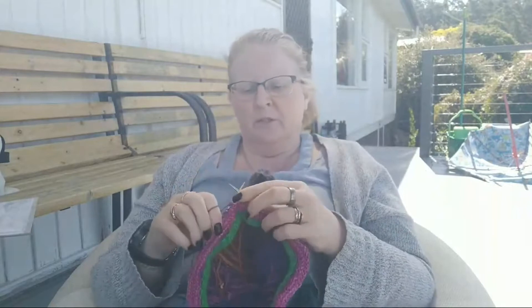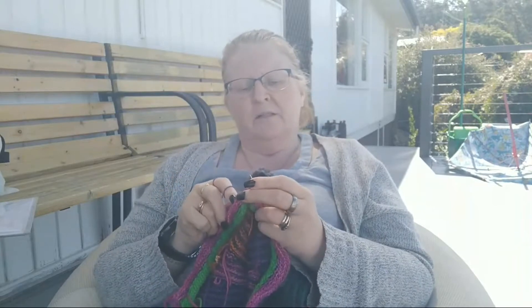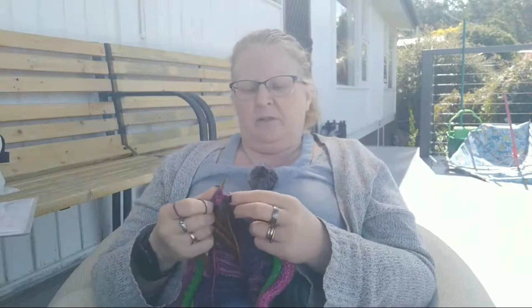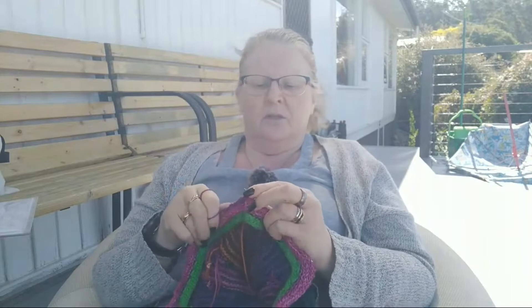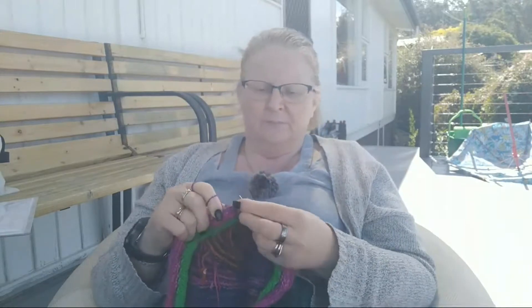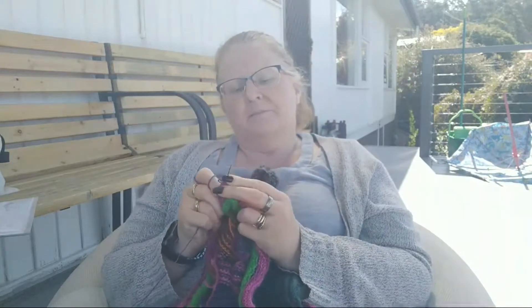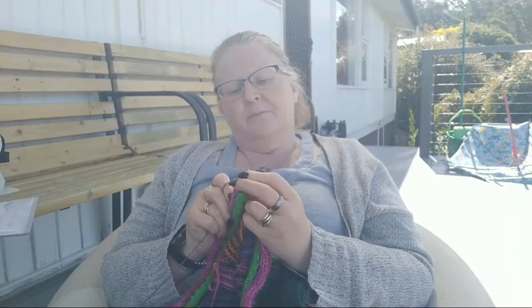I've got one more week of work and then I'm on leave — cannot wait. No plans, just sleep in. Sophie regularly says to me 'do you have to work?' which is killing me, because work has been stressful. She's home with Marcus so at least I'm not putting her in daycare at great cost. It's hard being a full-time working parent, but needs must as they say.